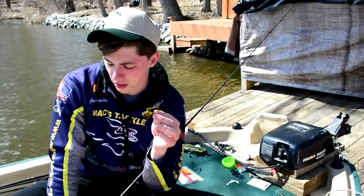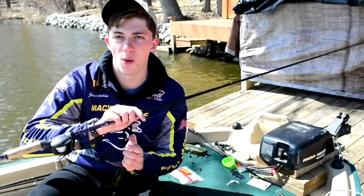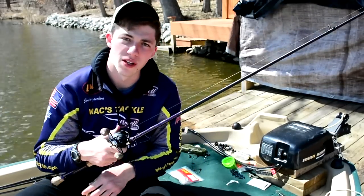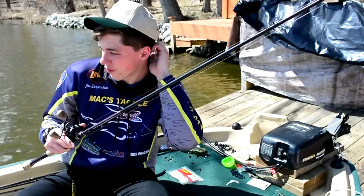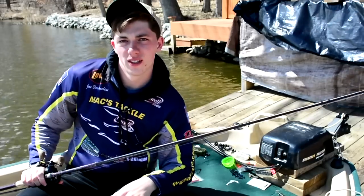Awesome little bait. Using the Texas rig today, fishing the 13 Fishing Concept A with a Powell Endurance seven-foot-six flipping stick. Gonna get back out in the water — enough talking, gonna catch some more fish. Sun's out, bass are out, and so am I.